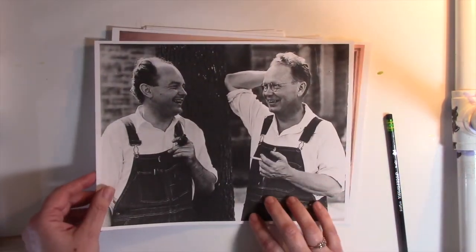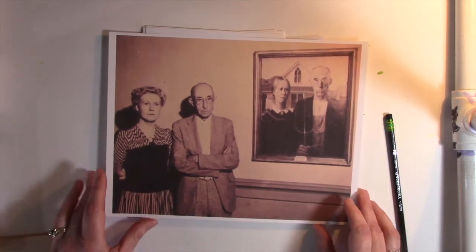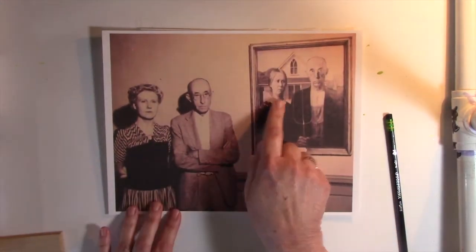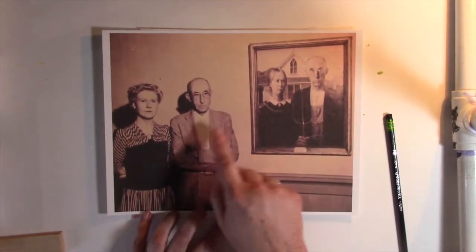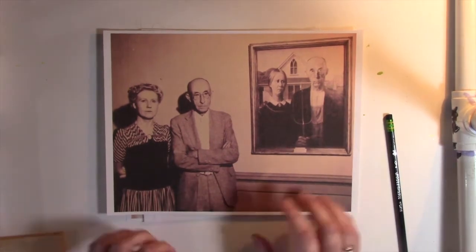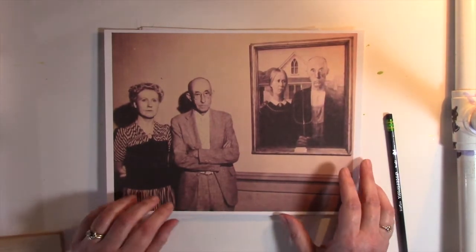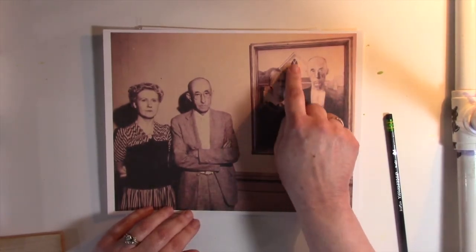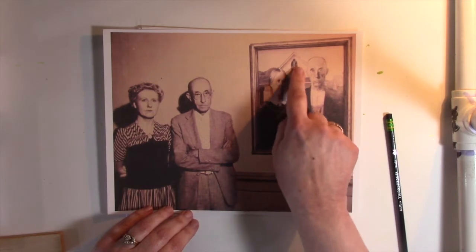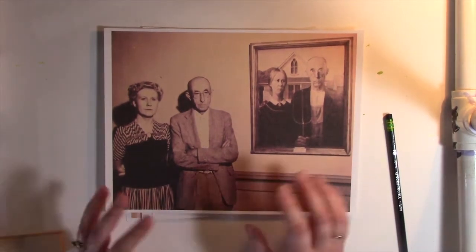I told you we'd go back and talk about the models for the painting. Later, he did reveal who the models were. This is his sister, and this man right here was his dentist. He just wanted people who had an interesting face, an interesting look, so he chose these two people to pose for his painting. Interestingly, these people never saw this house in real life. They never stood in front of this house.